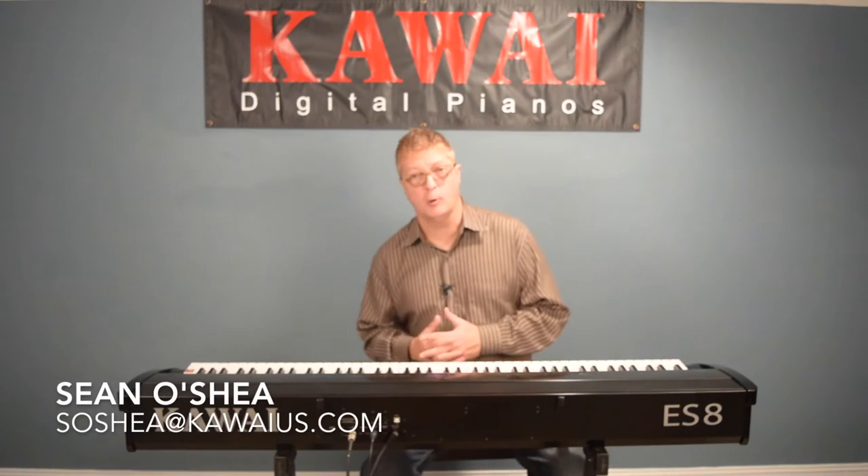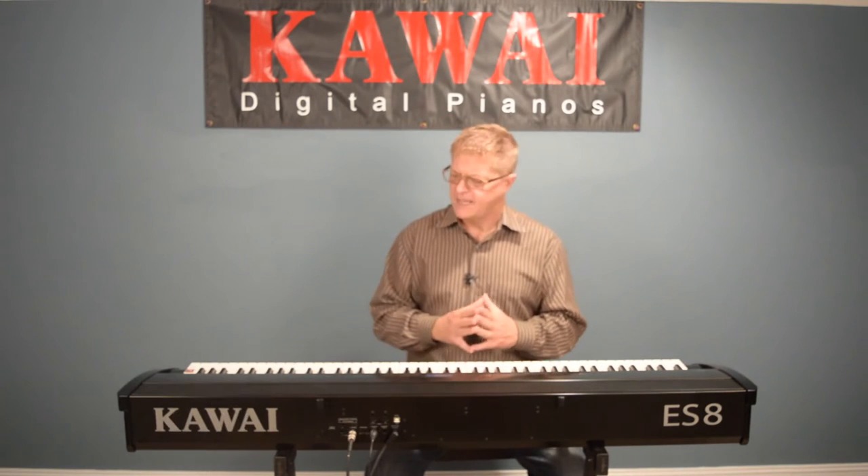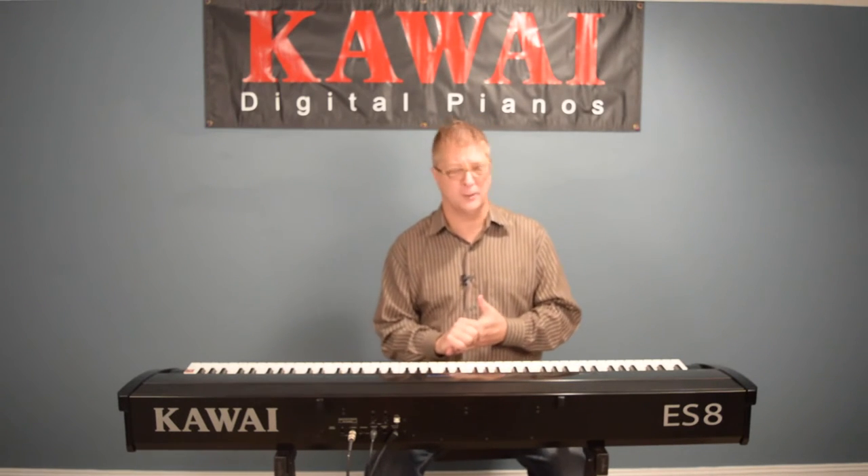Hey friends, Sean O'Shea here with Kauai. Today I'd like to explore Kauai's ES-8 and show you how you can get the most out of the rhythm section feature. It's a very powerful and useful part of the instrument that's sometimes overlooked.